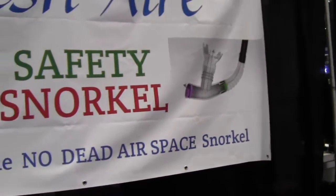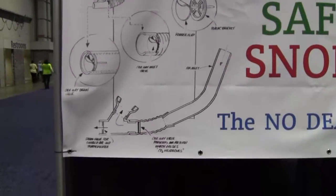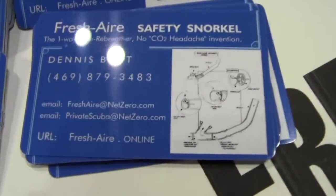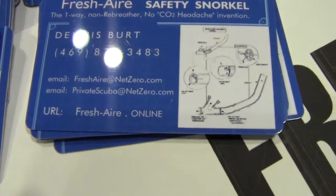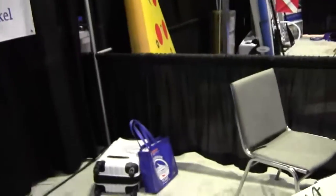So you're more clear-headed and brighter. If you want to see how it works, there's a diagram you can look at, or you can go to fresh-aire.com — fresh air with a hyphen, then air, and dot online. Thank you very much.